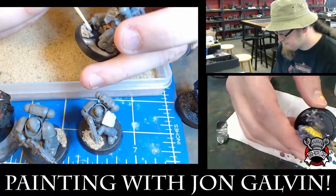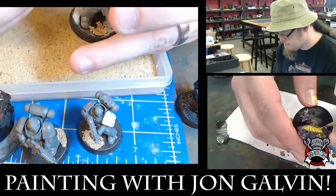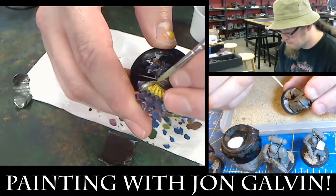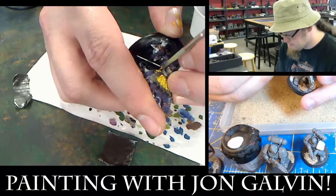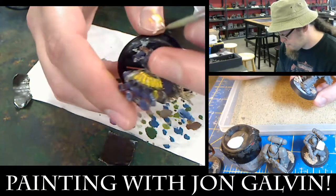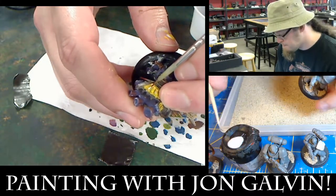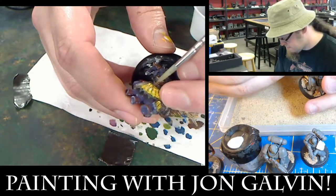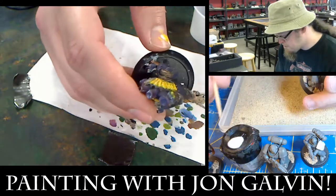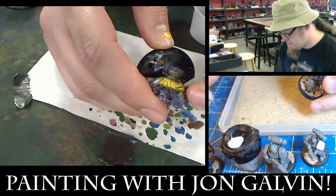One of the big things with going with such a light color over a dark base is getting coverage, so don't be afraid to keep reapplying the coats. Thin coats means you don't gum up. Slowly but surely we'll bring this up to the color we want, but we don't want to rush it.